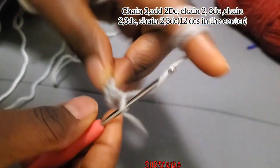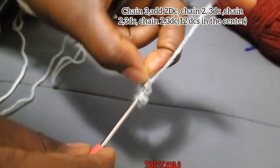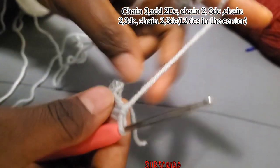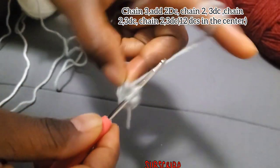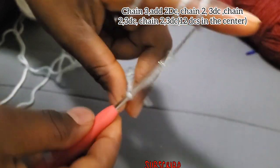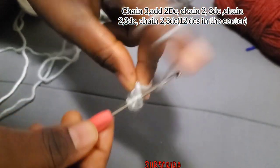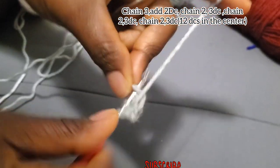Chain three — the chain three counts as the first double crochet — and make another two double crochet in the center. Then chain two and go in the center with another three double crochet. You are going to chain two after every three double crochet, four times total.